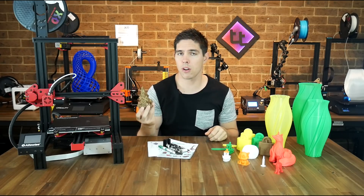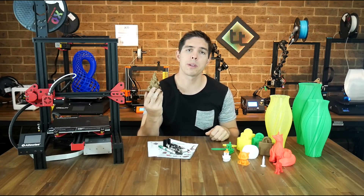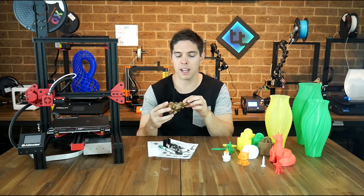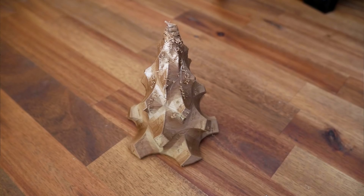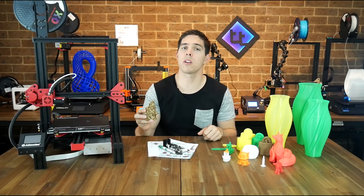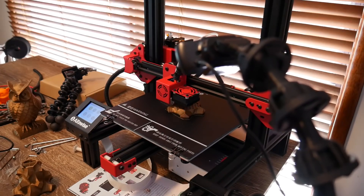To verify that this printer worked fine with Octoprint — which it does — I printed a Christmas tree. But once again, the under-extrusion ruined it. At the top, it's extremely brittle and not really a usable print. The artefacts on the back were from experimenting when I was making my guide to Octolapses, so those aren't the printer's fault.